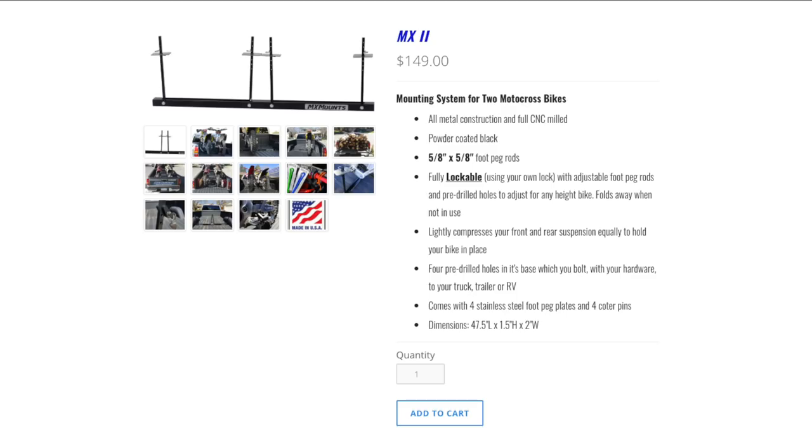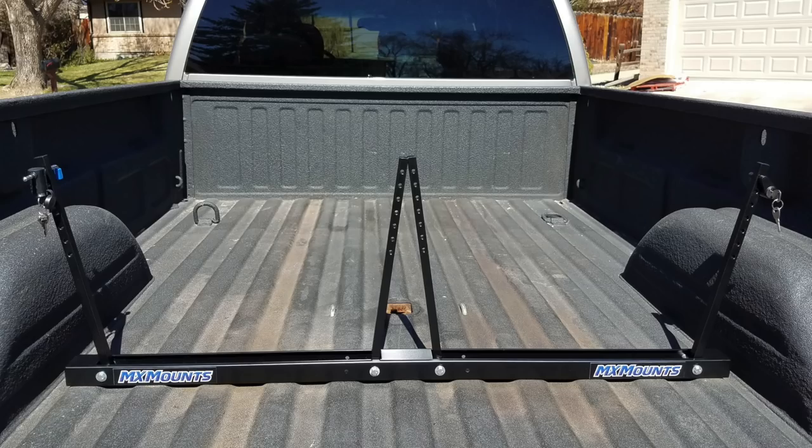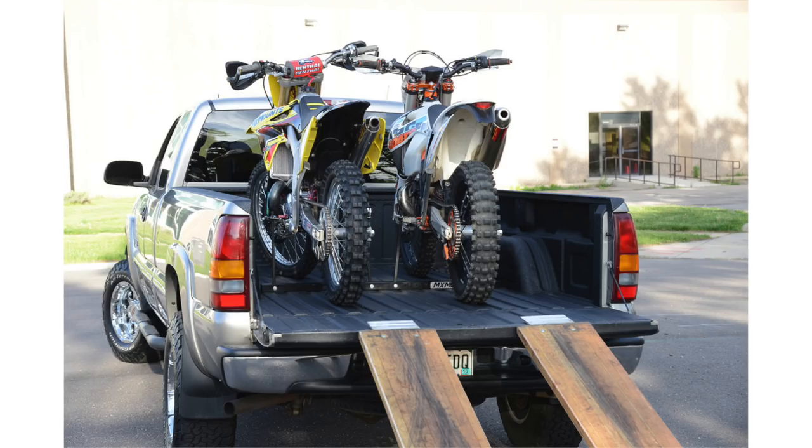Moving on to the MX mount — this was a mount I had seen before but hadn't really heard much about. These go for $149 on their site. A big pro is simplicity: it's a bar across your truck bed and then two bars for each bike with a way to mount to the foot pegs. Very simple. For being able to mount two bikes in your truck bed, $150 is a very reasonable price. The con: only two bikes, and I'm looking to mount three in the long run.